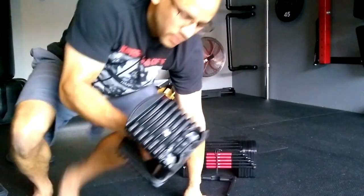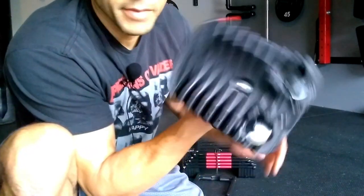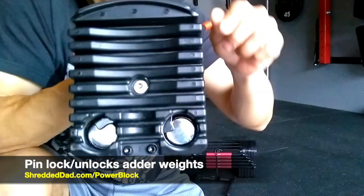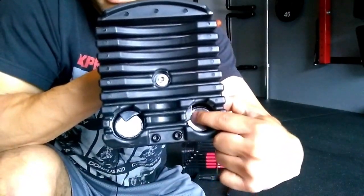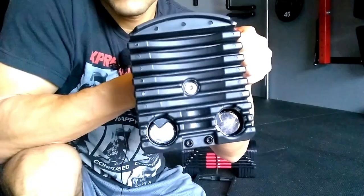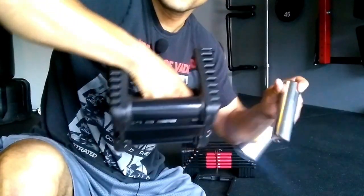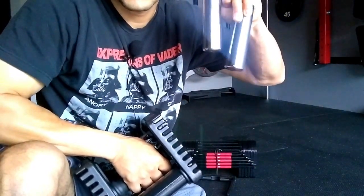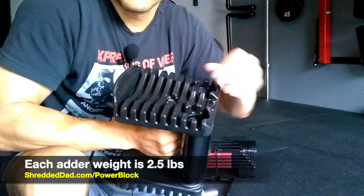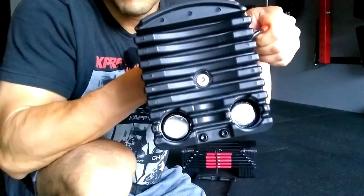Let me show you the adder weights — they're shiny metal and locked via a small pin. Here's the locking mechanism: you see that little black corner? If I push it down, it unlocks. When unlocked, I can pull the adder weights out — 2.5 pounds each, 5 pounds combined. To put them back, I simply slide them in and lock it in place. These are not going to fall out.